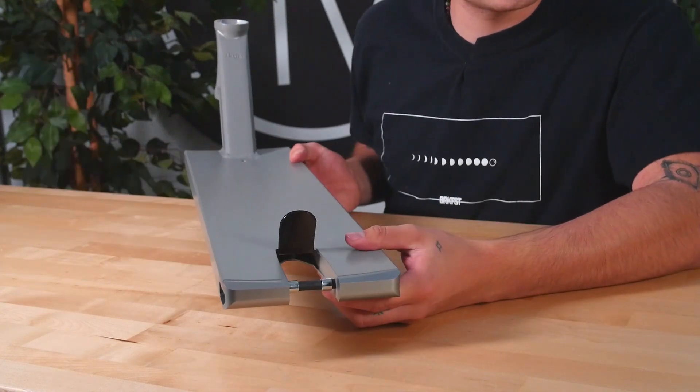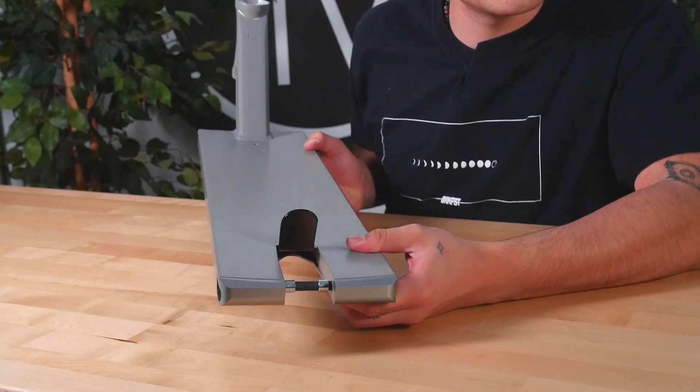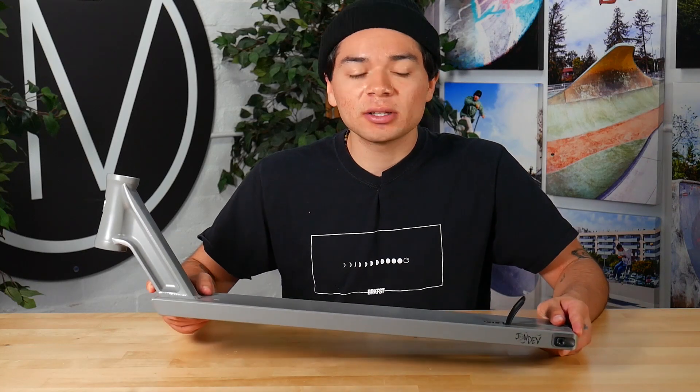Included with the deck are 2 spacers which will allow you to run 30mm wide wheels. This deck does only come in the matte gray colorway.